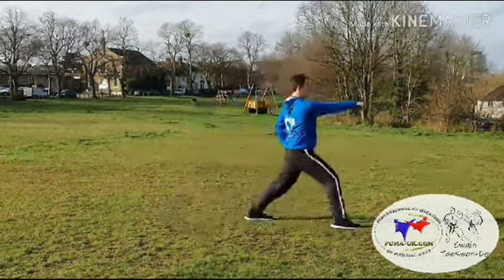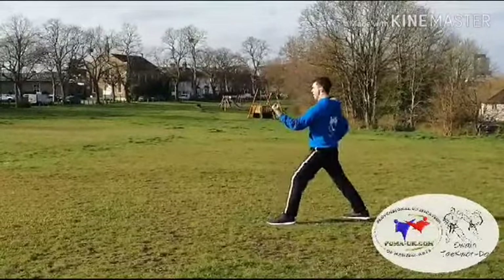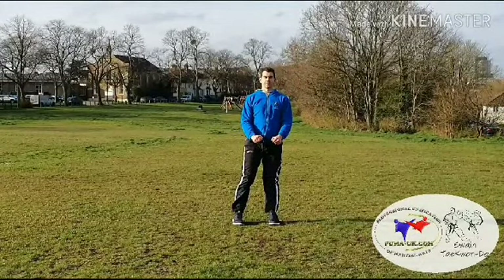Then we step forwards and punch, making sure we're getting a nice smooth movement with the foot as we're turning, the leg coming into the point of balance and then back out. As we turn, a nice smooth arcing motion to make sure we get that shoulder-width wide stance as we step backwards.